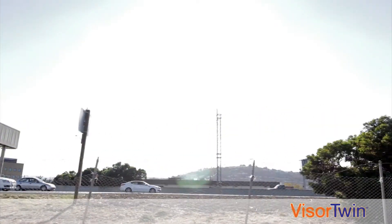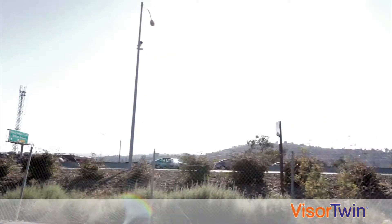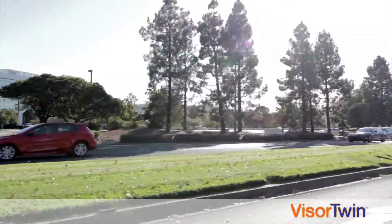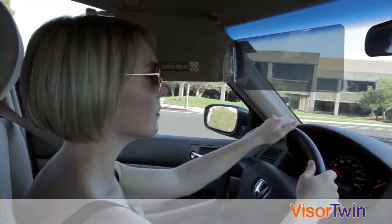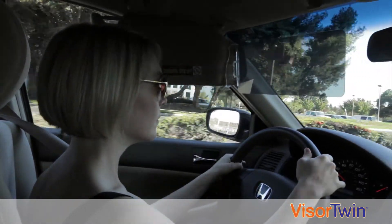A lot of people get most of their sun exposure while driving. If you do an online search for driving and skin cancer, you'll find several articles reporting that there are more skin cancers and other skin problems that occur on the left side of the face and neck, because those areas are more exposed to the sun while driving. Visor Twin and your car visor, used simultaneously, can provide more protection against harmful sun rays compared to using the car visor by itself.